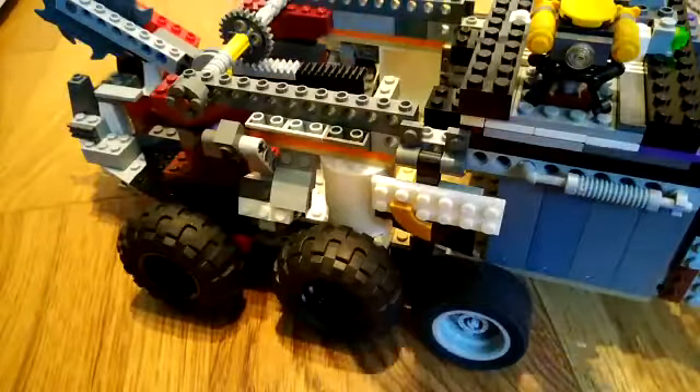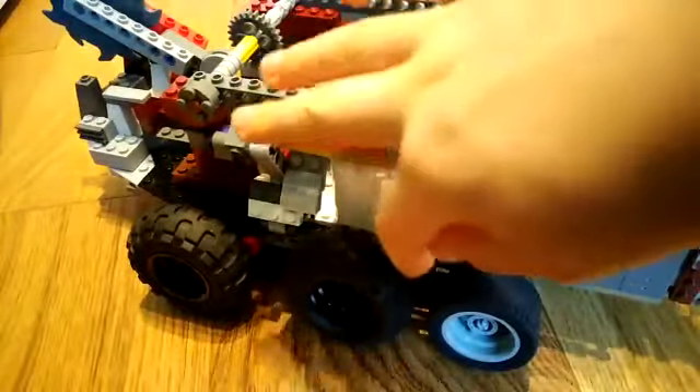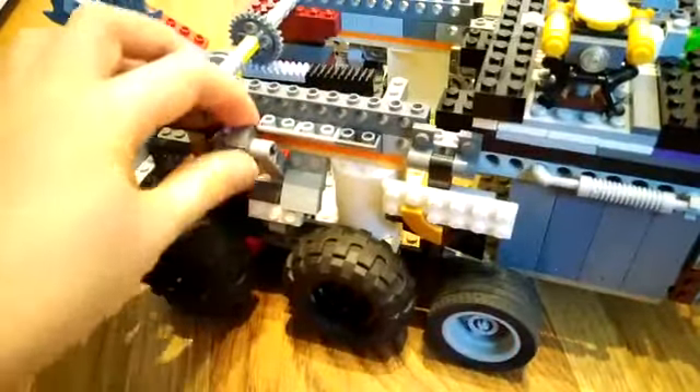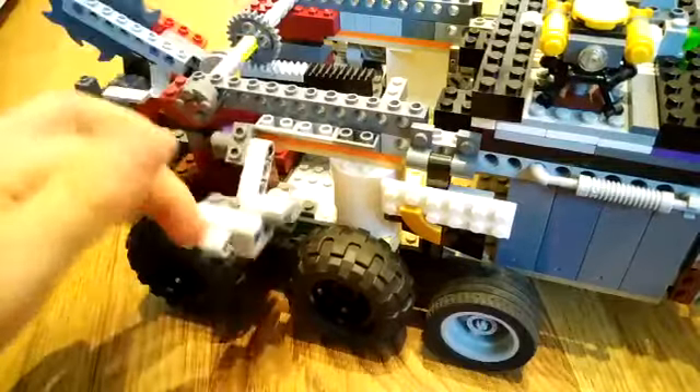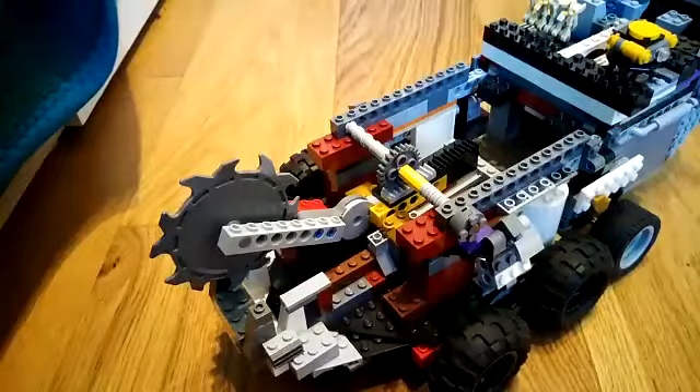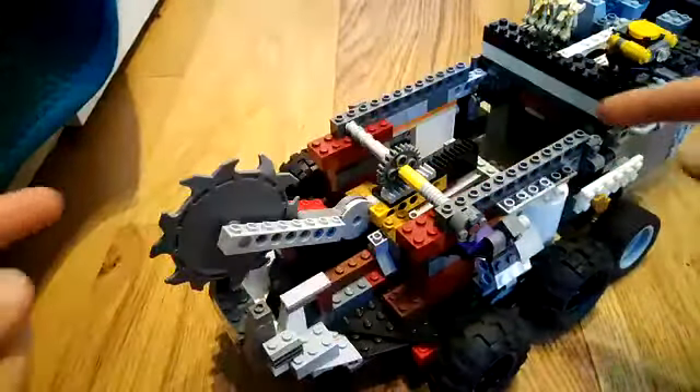I'll just show you those on the other side, and finally the biggest addition of all is this giant mechanism on the back of the vehicle.